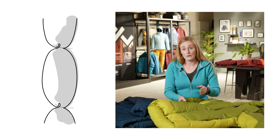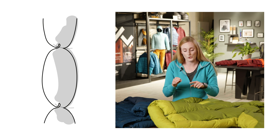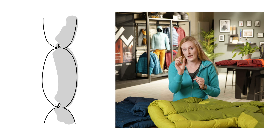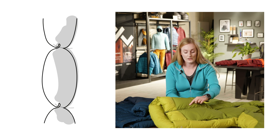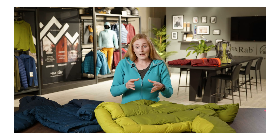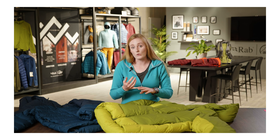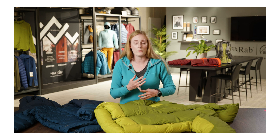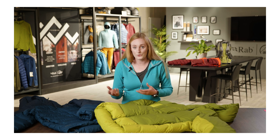How we've done that is essentially where the baffle meets, we've created a loop inside the product of fabric which is then stitched. So essentially you don't have any stitch lines on the outside of the fabric. This lack of stitching really helps with reducing the amount of cold spots but also moisture accumulation on the outside of the garment that could be caused from spin drift or snow.